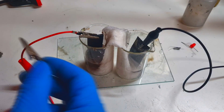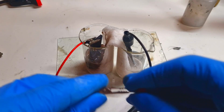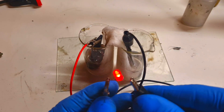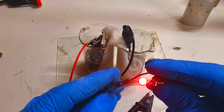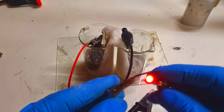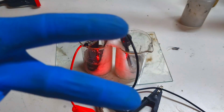I will disconnect this cell from my power supply and again connect the LED. That's it for now — see you in the next video. Bye.